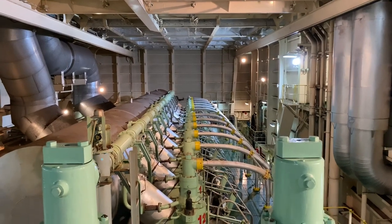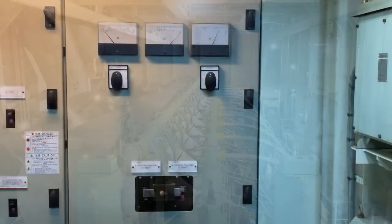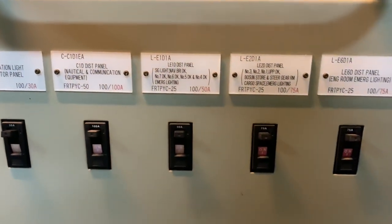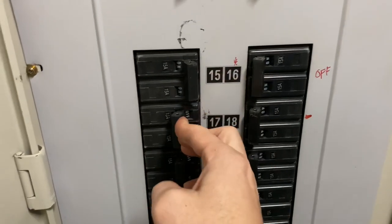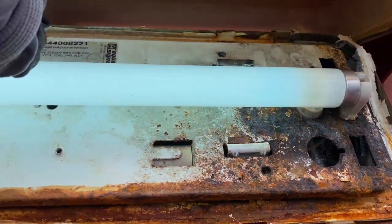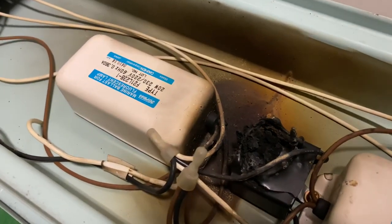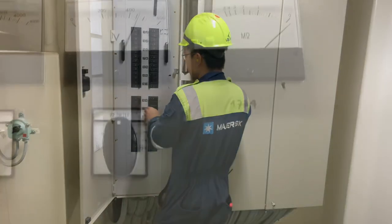The most common earth fault that you will face on board is on the 220 and 440 volts, whether the feeder panel is in your main switchboard or in your emergency switchboard. The most common sources are those which are actually exposed to the environment, like your lighting fixtures. In finding the fault, you just need to drop off the breakers, and it is easy to do on 440 and 220 volts.